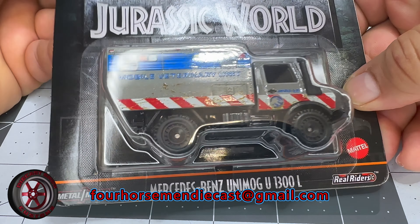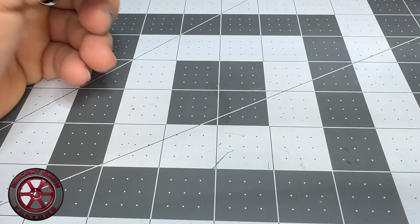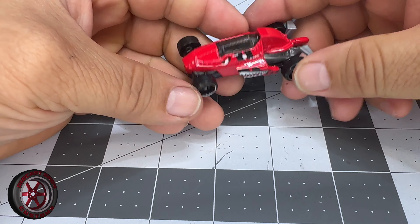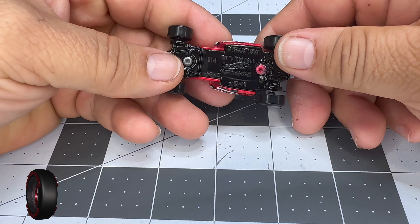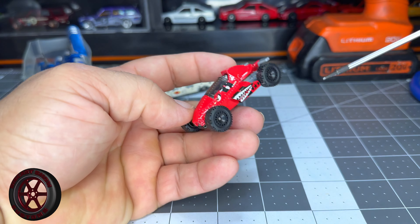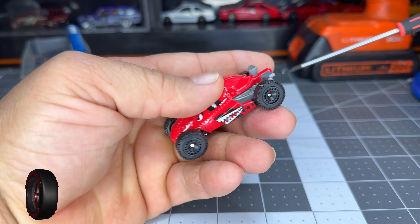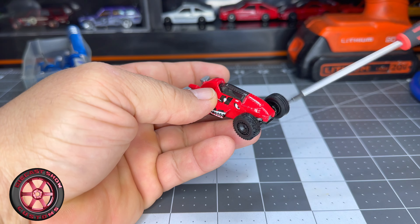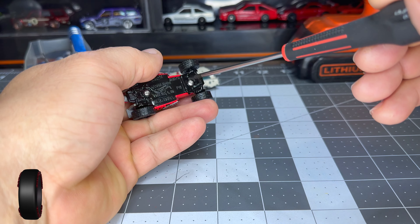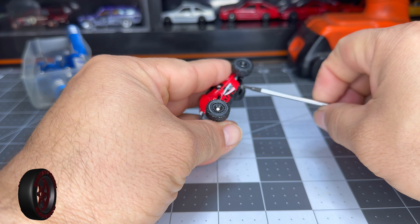I bought this one for the wheels — running out of road wheels so I had to buy these. Let me get this open and I'll be back. Alright, it's been a few days. Hopefully you're keeping up with the videos — posted a short drilling this out and the donor car for the wheels — so it's time to do a makeover here.